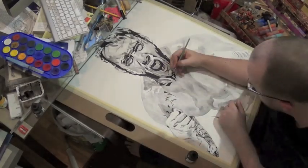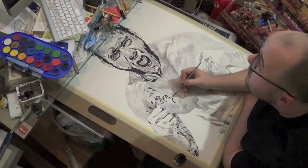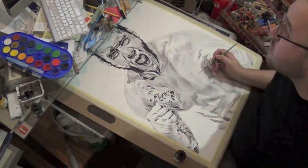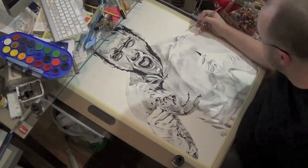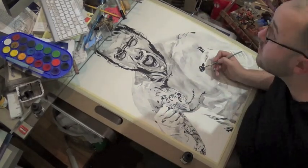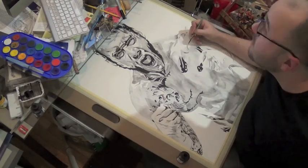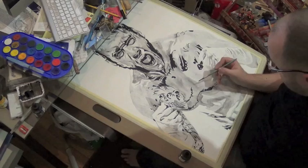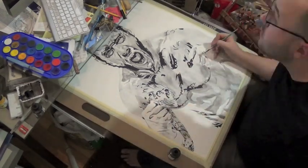I've talked about it before, but my major influences are like comic books and illustration. So those influences are coming through pretty strong now. Bringing in the blacks, the black part of the tattoo as well, and bringing the shapes out.